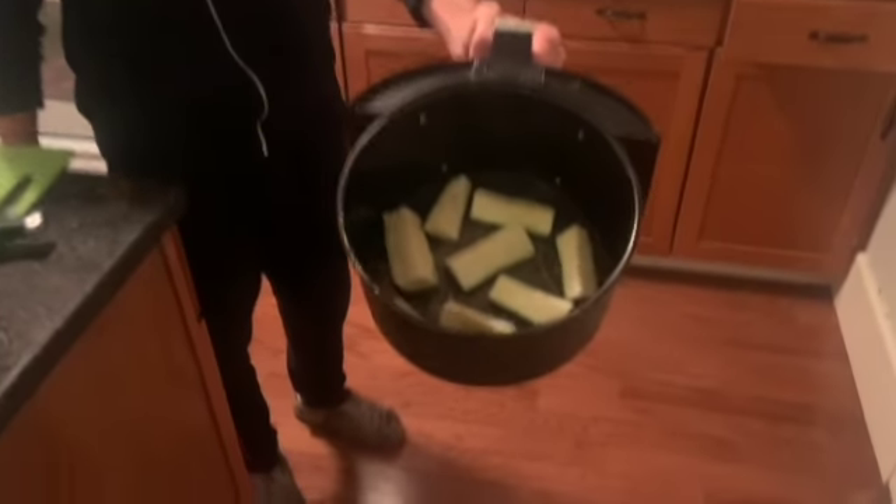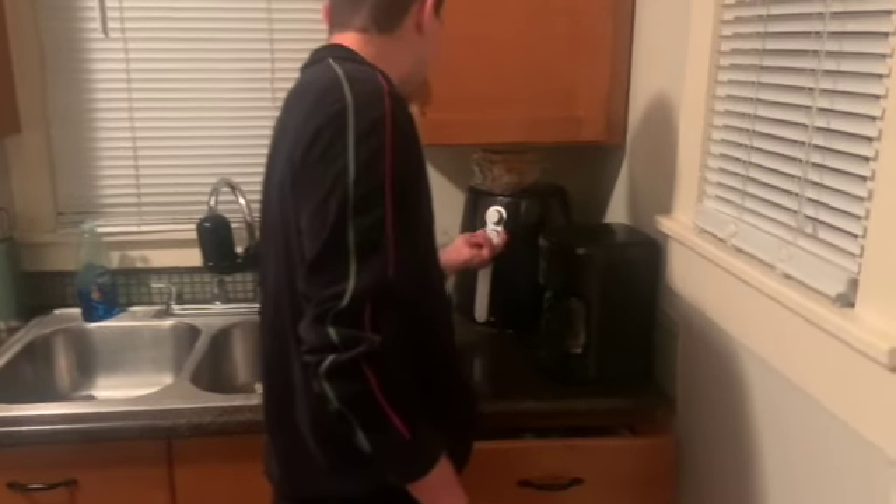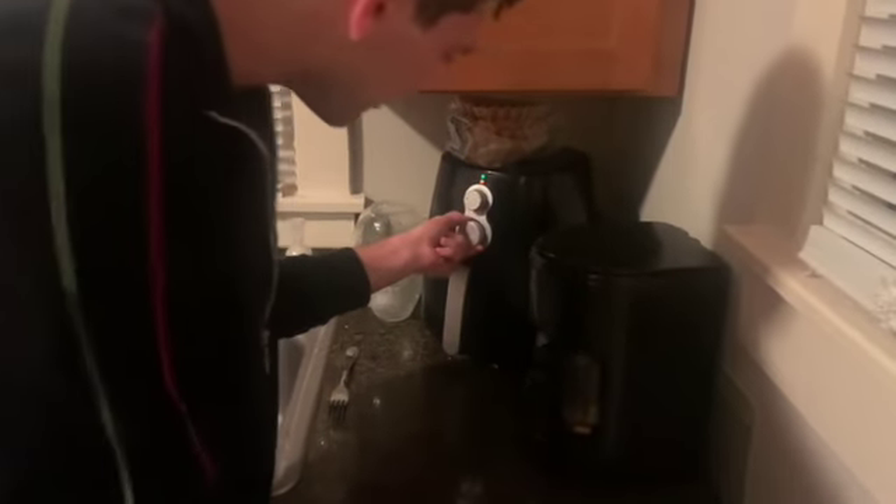Got the air fryer, zucchini's in. Throw it in — 400 degrees, 15 minutes.